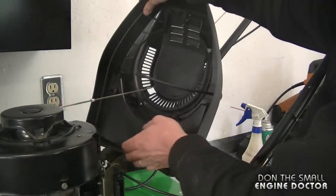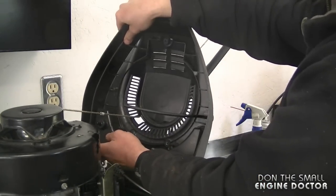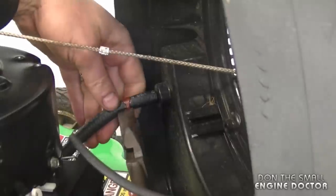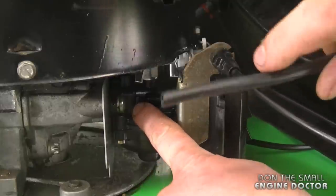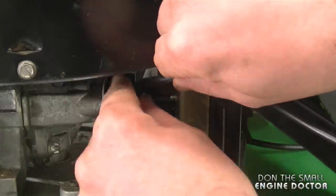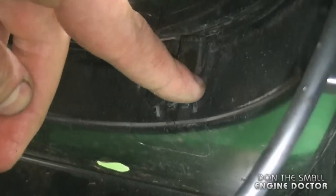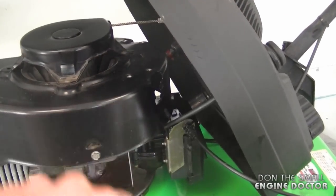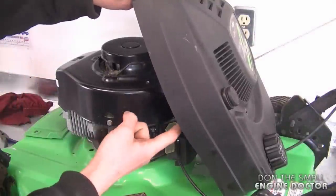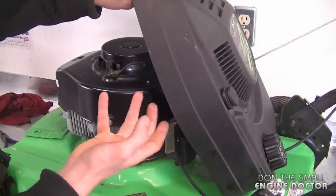Now bring the cowl back down. Rehook the fuel line first — just grab it, push it in, and make sure you put the hose clamp back on. Then rehook the primer line onto the connector — just reach in with your fingers, put it in, and push it down all the way. Now it's time to put the plastic cowl cover back on. Take note of the grooves down here — there are two, one on each side — and they have to go inside the grooves on the engine. Make sure you note that when you put the plastic cover back on or the screw holes won't line up properly. Also keep an eye on the primer line so it doesn't get disconnected.